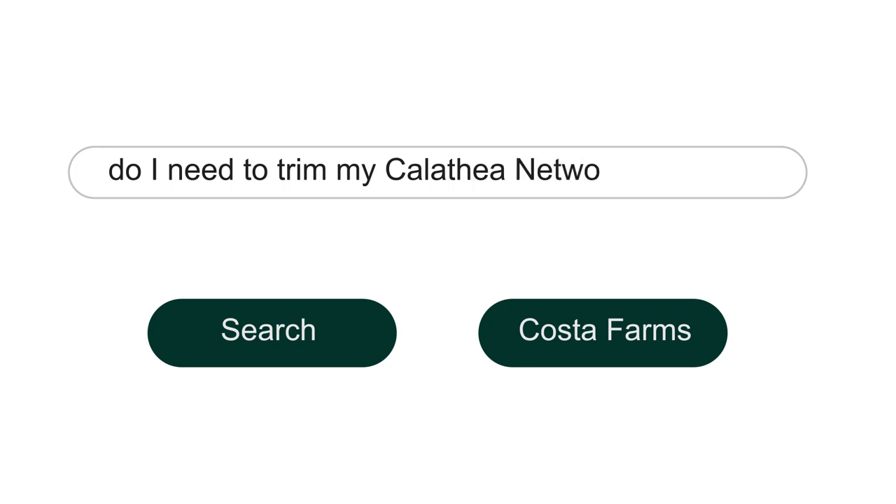Do I need to trim my calathea network? I would only say trim it if you have some yellow leaves on it. It's not abnormal — on almost all indoor plants — to lose some leaves, especially in the beginning as the plant starts to establish itself in a lower light condition in your home. It will get rid of some lower leaves because they're not getting enough light to the bottom of the canopy. Also, they'll lose some lower leaves because they're just not needed by the plant. So if you see some yellow leaves on the bottom, you can trim them off.